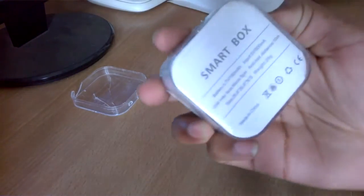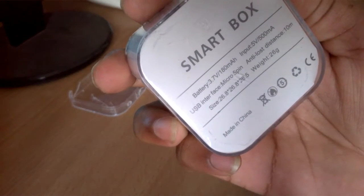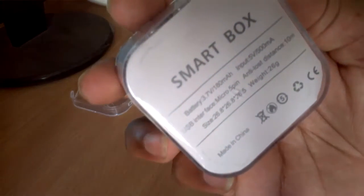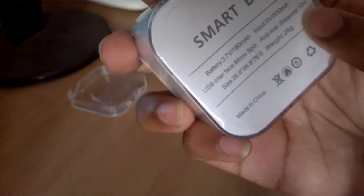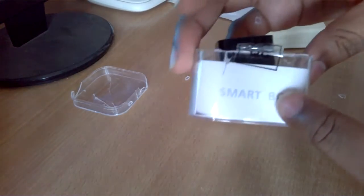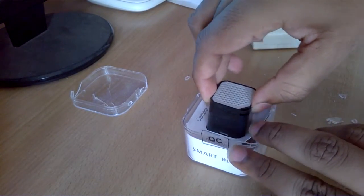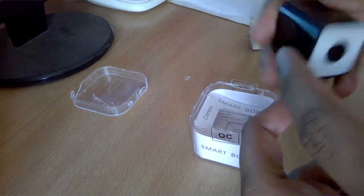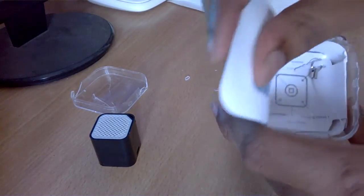Let's have a look at what's here. It says: Smart Box, battery 3.7 volt 180 mAh, it takes micro USB. Input is 5 volt 500 mAh. Anti-lost distance: 10 meters, weight: 26 grams, made in China. It's a Smart Box. This thing is actually a three-in-one product. It's quite tiny — I had expected something bigger.